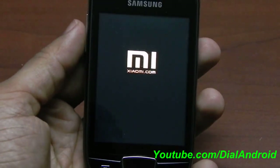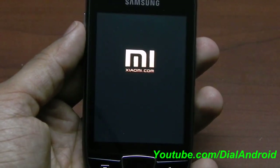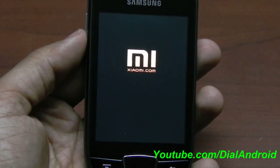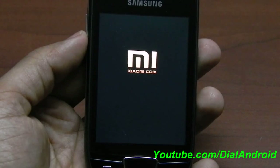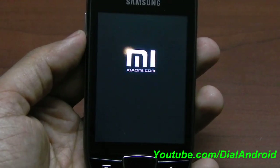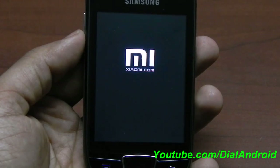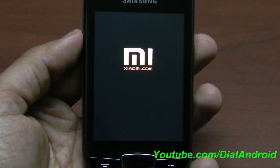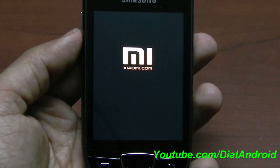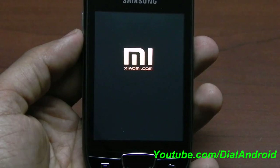Here you go — you can see the MIUI logo. This is based on CyanogenMod only, so there might be a few bugs. But as of now I think it's working fine. This is the Gingerbread version of MIUI, not the ICS version. So by this time most of the bugs are gone and you can use it for daily use.